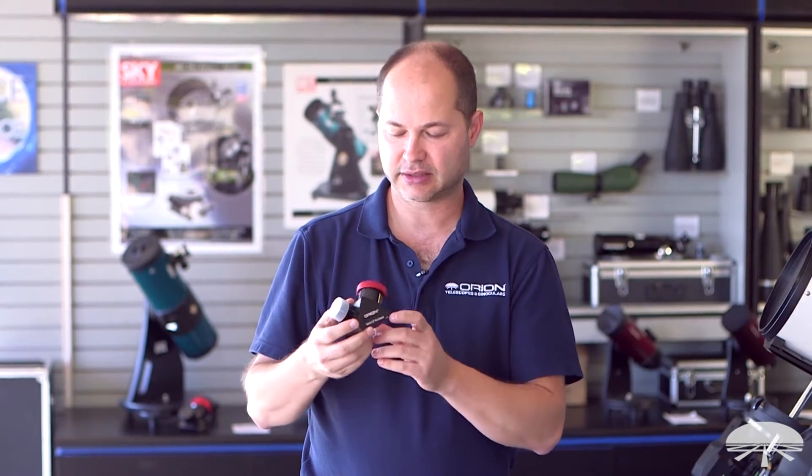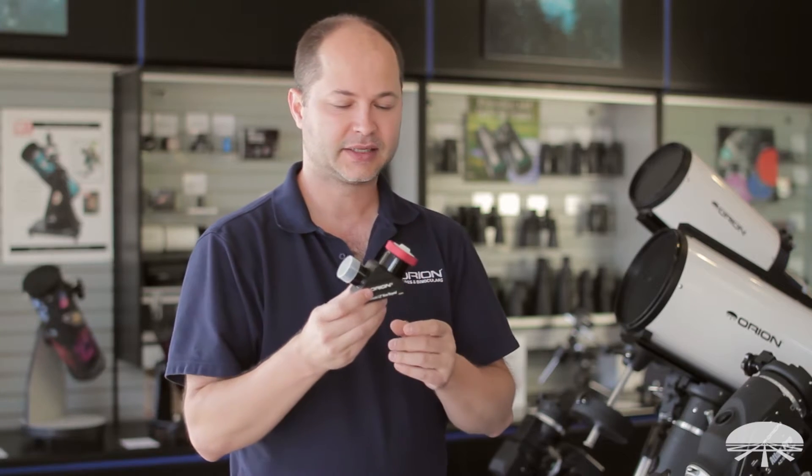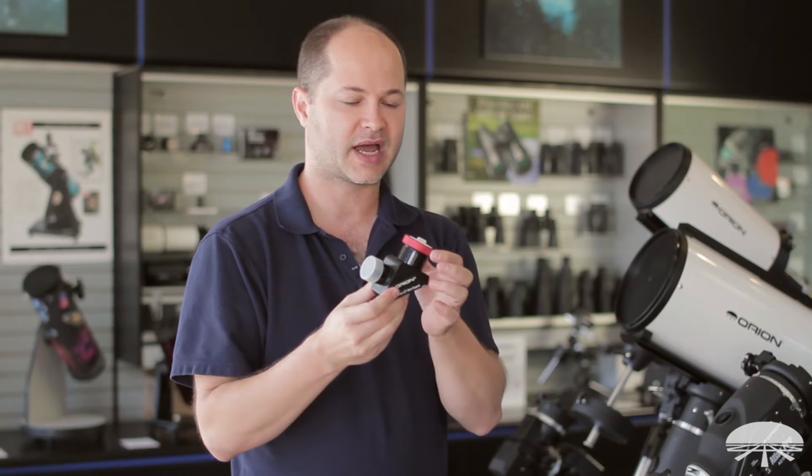Hello, I'm Ken with Orion Telescopes and Binoculars, and this little guy is our inch and a quarter star diagonal, the dielectric version. It's a little different than the standard one we have.